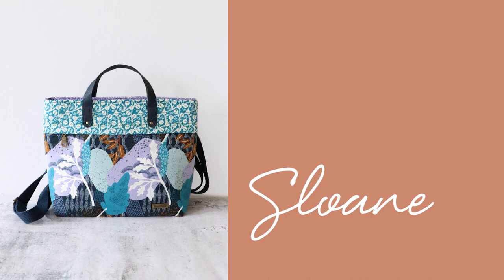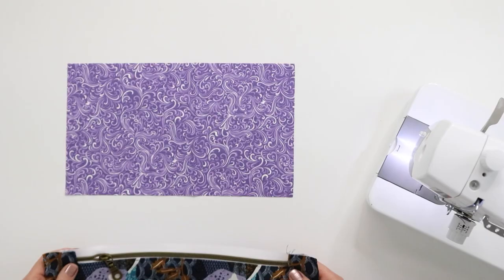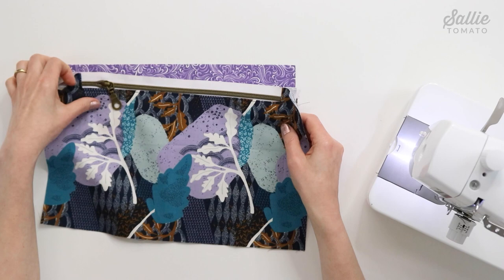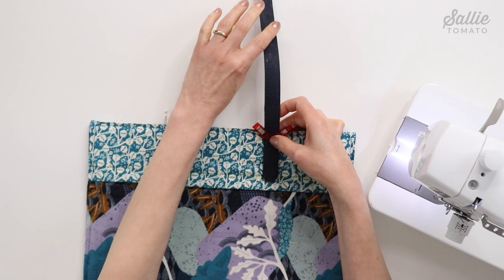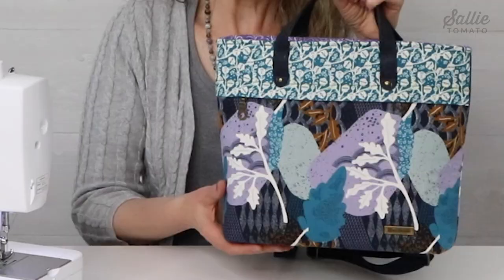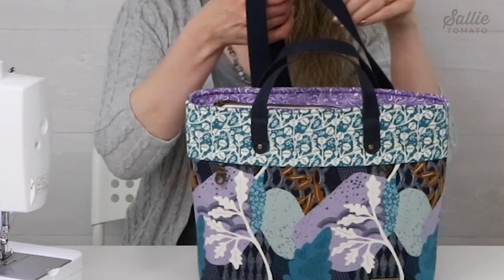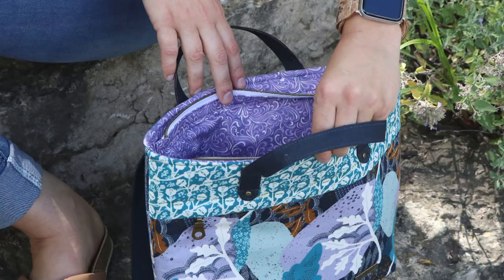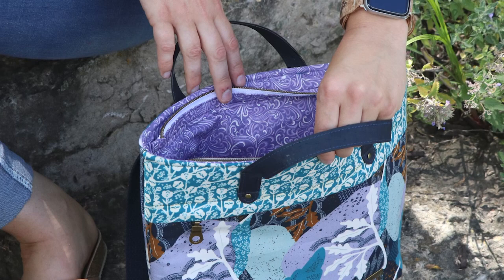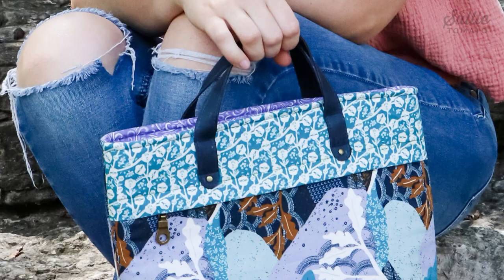Today's project is a fun convertible backpack style tote or bag, and we'll be using our Sloan pattern. Step by step, I'll show you how to prepare and assemble the front panel, attach foam and strap connectors, then we'll add handles, assemble the exterior tote and lining, and finally assembling the bag itself. You'll discover a concealed zipper pocket in front and slip pockets inside for extra organization.